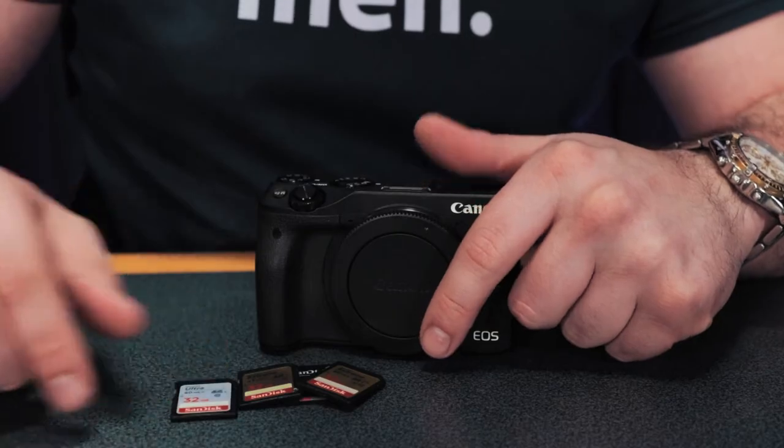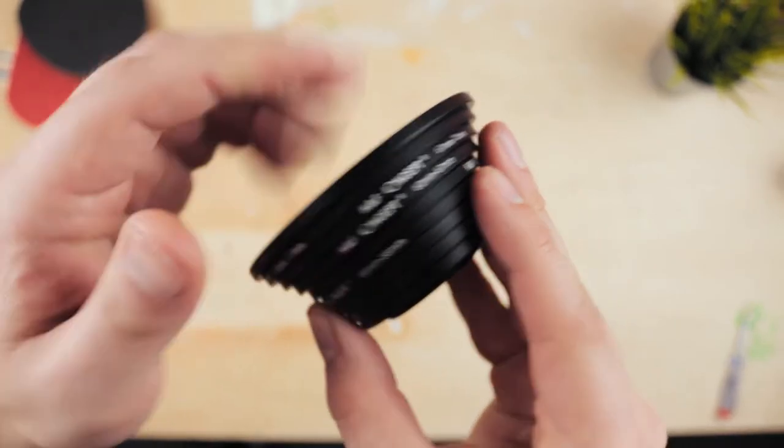First up is step-up rings. Now step-up rings, or step-up adapters as they're sometimes called, do one really simple job. That's to essentially change the filter thread size on the front of your lenses, allowing you to attach a larger variable ND filter to your lens. All this means, and it's really simple, is that you only have to buy the variable ND filter or polarizing filter that you want once and it will fit every single lens you own.